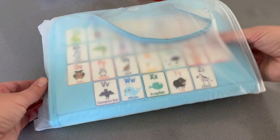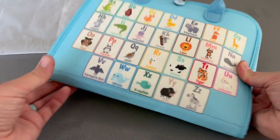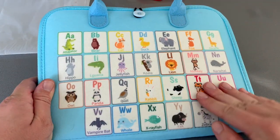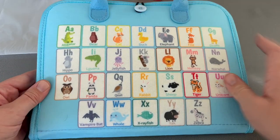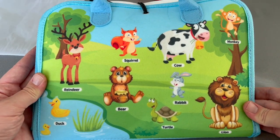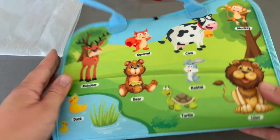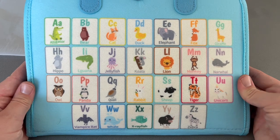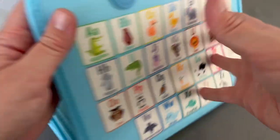I'd like to thank Mage Toys for sponsoring this portion of today's video and sending us this busy book. I have actually made my own in the past, but I love it when there's fabric with designs already on it — that's one of the perks of buying them. This busy book has some pictures on the outer areas. We see some cute little animals and their names next to the pictures to help kids recognize letters and words, as well as the alphabet on one side, and it's secured with a little loop around a button.